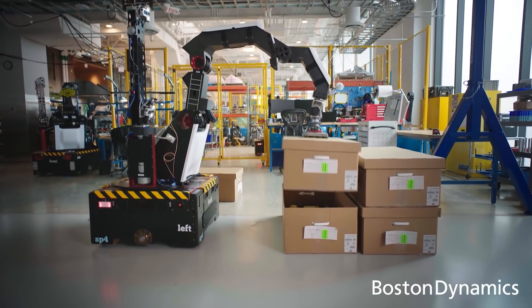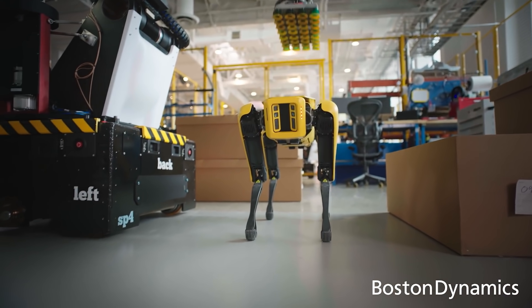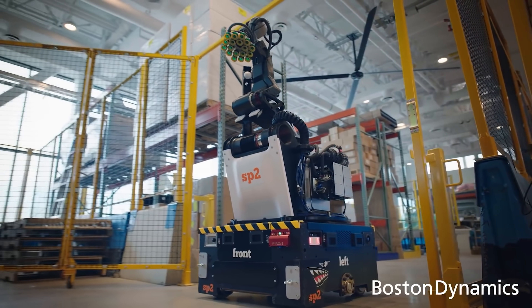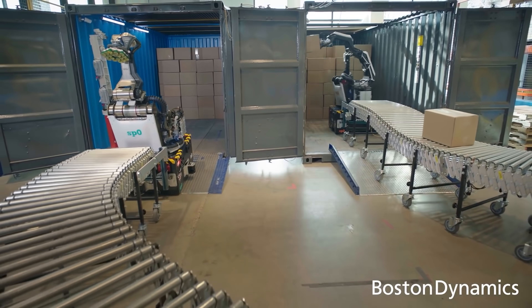Today I want to talk about Stretch: what it can do, how it was built, and why it could be the industrial robot that companies have been waiting for. Boston Dynamics calls Stretch its first commercial robot specifically designed for warehouse facilities and distribution centers. A typical day in the life of Stretch might be spending the morning on the inbound side of a warehouse unloading boxes from trucks, the afternoon in the aisles building pallets going out to retailers or e-commerce centers, and the evenings loading boxes back into trucks.